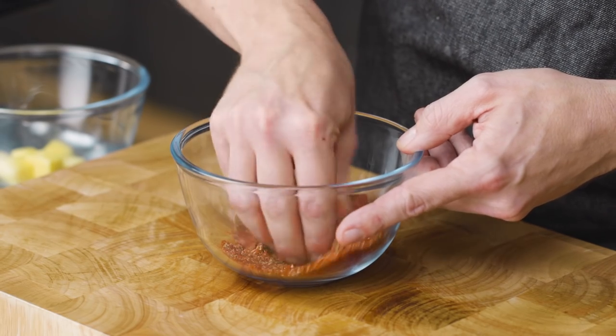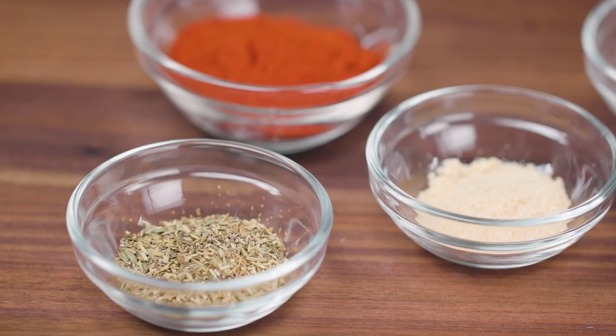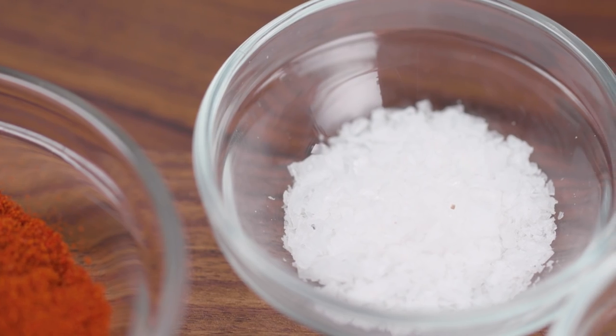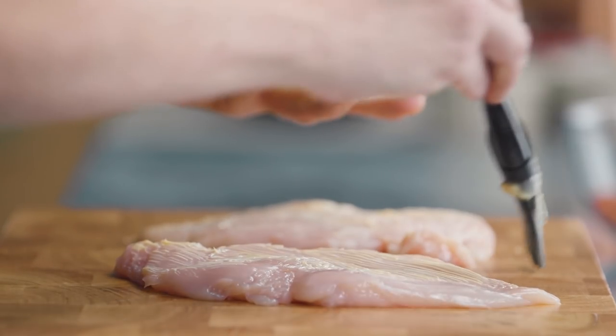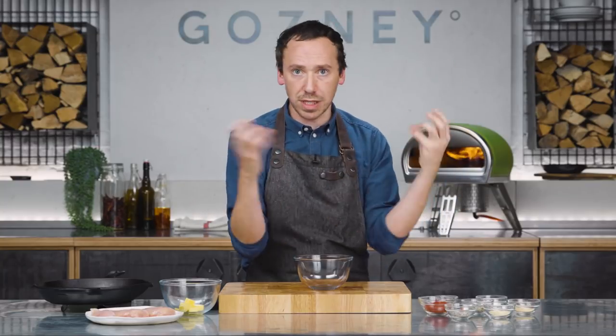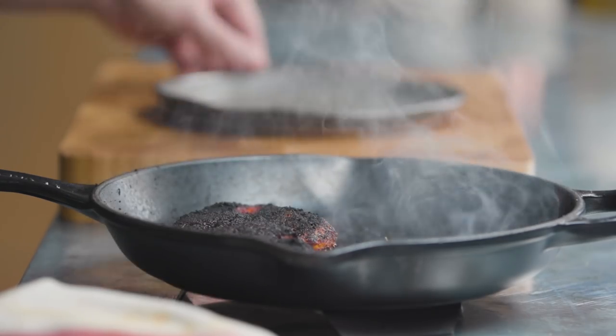The first thing we're going to do is make our blackened seasoning. You can buy it in the supermarket quite often — it'll be with the Cajun spices, things like that. It's made up of a mix of herbs, spices, always plenty of salt, always plenty of pepper. When we brush our chicken with softened butter, the milk solids in the butter are going to mix with this spice blend, and as they hit the heat, they're just going to start blackening and form this incredible crust on the outside.